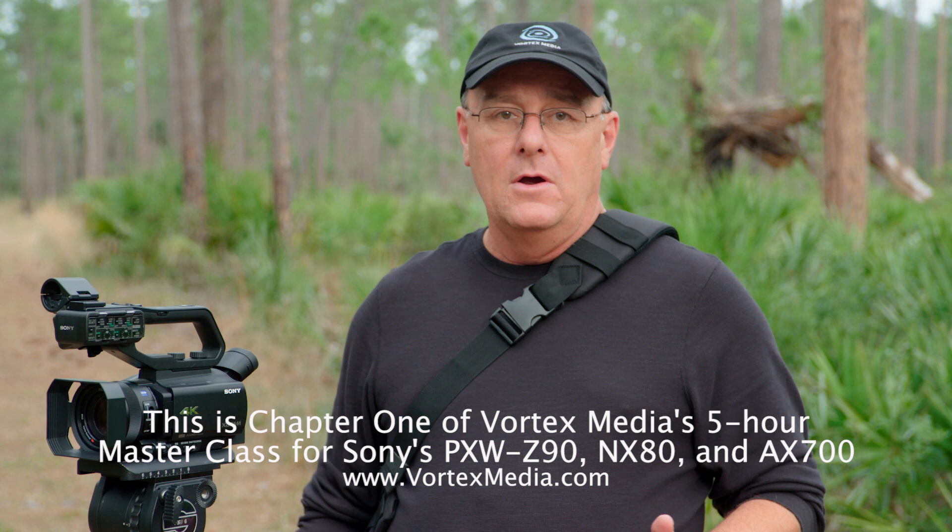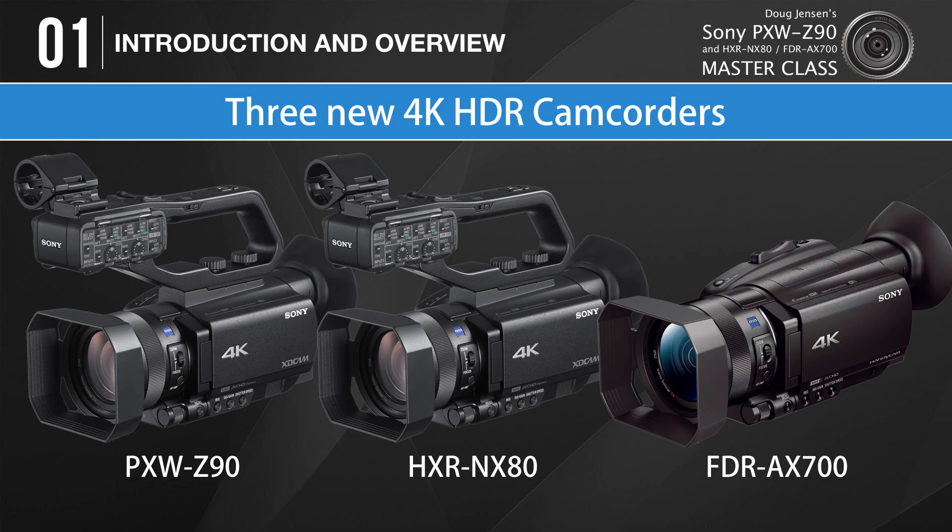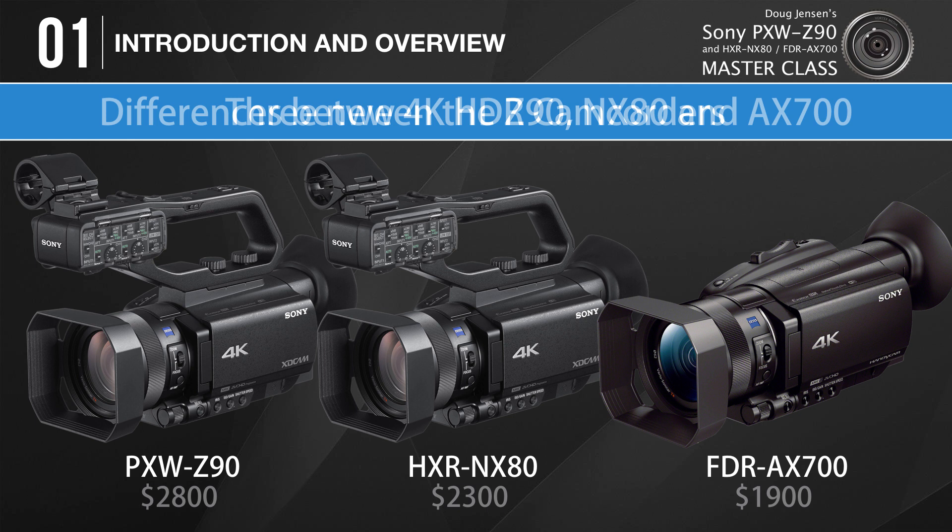Let's move on to how these three cameras are different from each other — what do you lose or gain with one camera versus another? That's a tougher question than you might think, because even Sony's own marketing materials leave out some things I've discovered on my own. So to the best of my knowledge, these are the main differences between the three cameras.